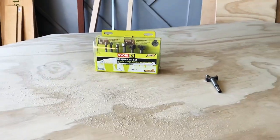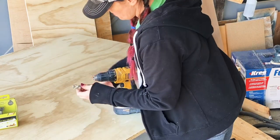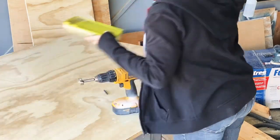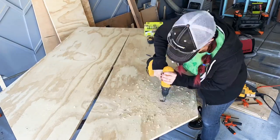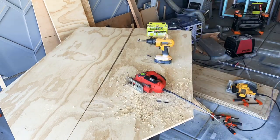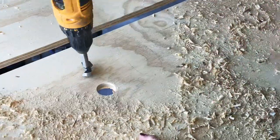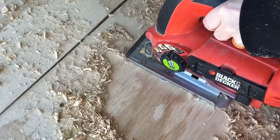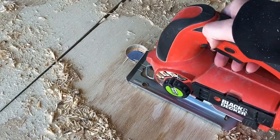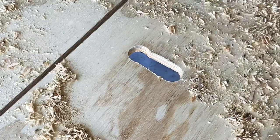To make the hand and foot holds, I used the Forstner bit with my drill — I would drill two holes and then connect them with my jigsaw. This made it easy to change the sizing of the hand or foot hold and you could do whatever you want as far as sizing goes. The jigsaw did leave the plywood a little rough, so later I used a roundover bit with my router to smooth it out, or you could sand it really well.